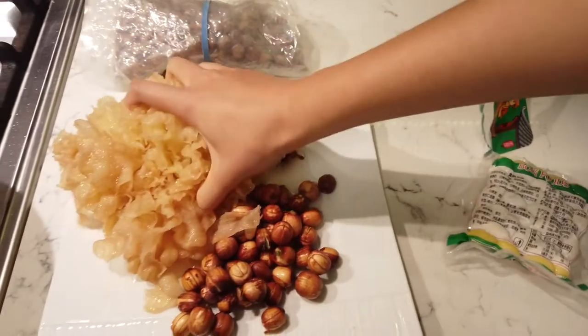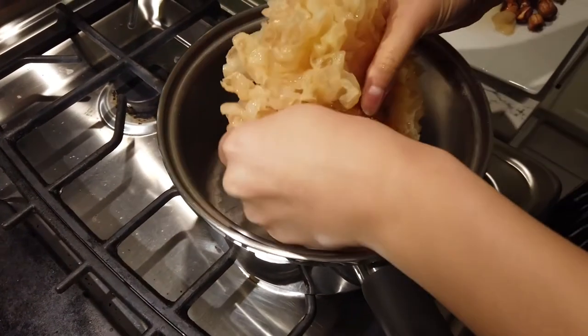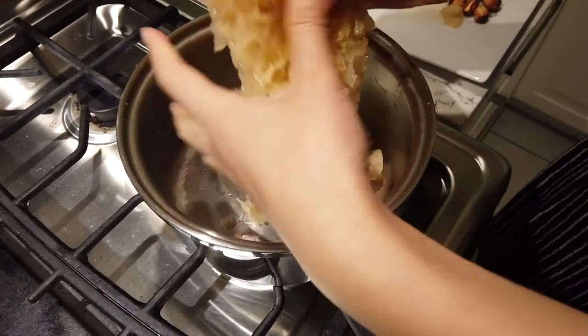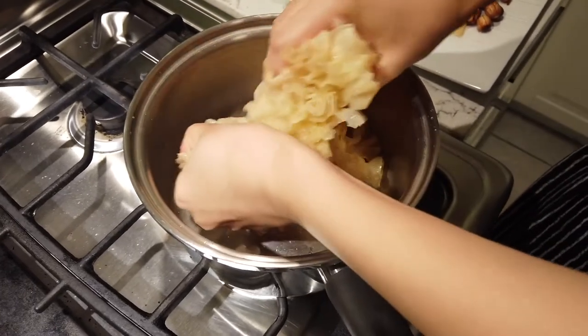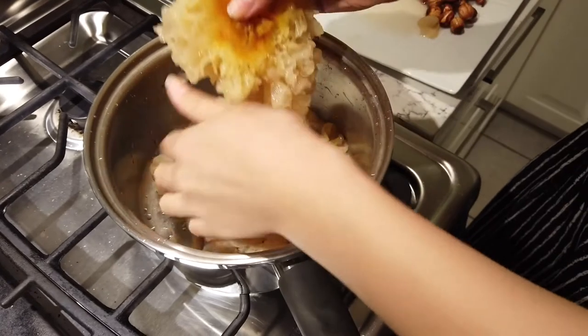Recipe size doesn't matter much in terms of how much you put — you can eyeball it. I soak the whole thing and put it in a big pot. And then you tear it apart viciously — this is a stress relief recipe 101.